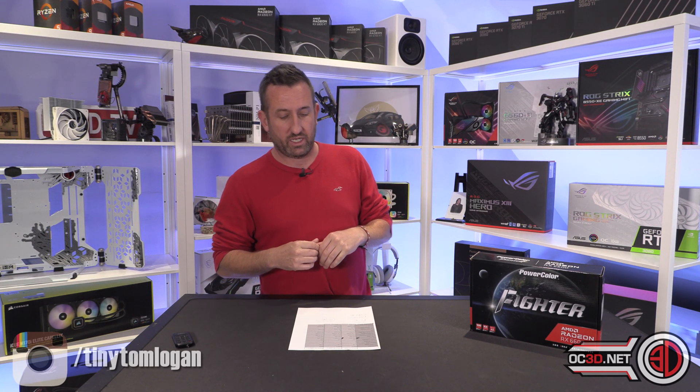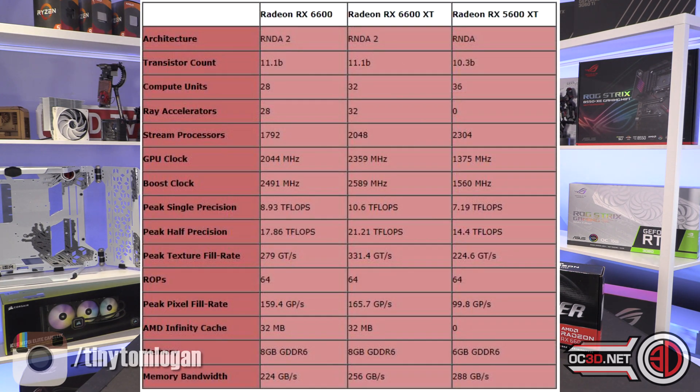Compared to the XT, it does have a slightly lower clock — over 300 MHz down. You've got a few less stream processors, four less ray accelerators, and four less compute units as well. The boost clock is just below 2500 MHz whereas the XT is just over 2500 MHz. You would think that would make a massive difference and in reality it has, but not as much as I would have thought.